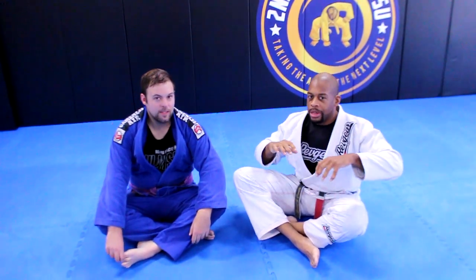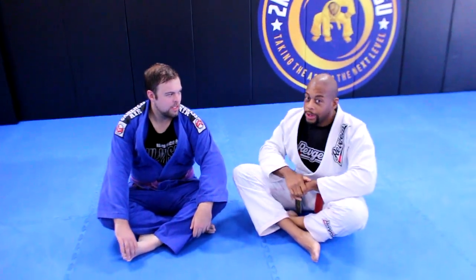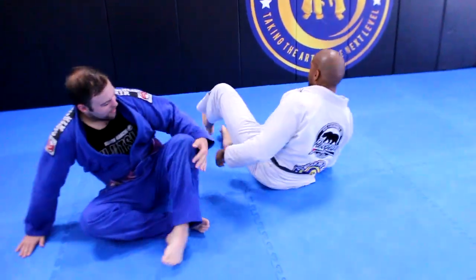Alright, let's get right into it. I'm going to do this lightning quick, lightning quick, so you've got to pay attention. In the mount. First escape.